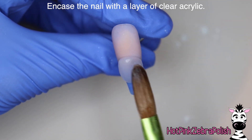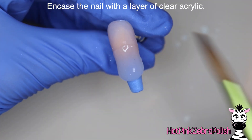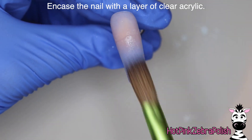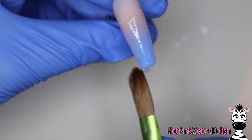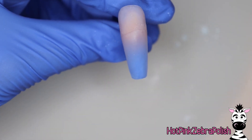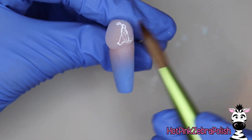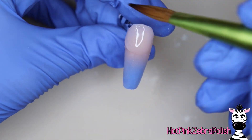Once you're happy with your gradient, you can encapsulate this nail with a layer of clear acrylic. There are some people that don't encapsulate their ombres, and that's an awesome way to go. It just pretty much needs that encapsulation, which is fine. For me personally, I love the way an encapsulation makes nail art appear to be floating over the background color — it just adds another layer of depth to the design.